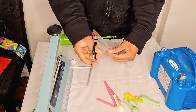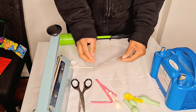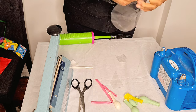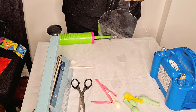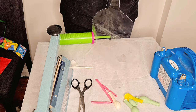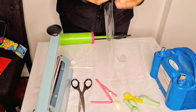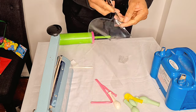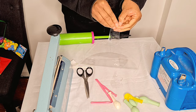Next I get my bobo balloon. With bobo balloons, they have a long neck, so I cut the neck a bit so I can easily get access into the balloon, and it also makes it easier to put smaller balloons inside.